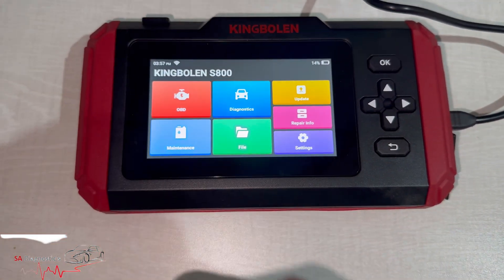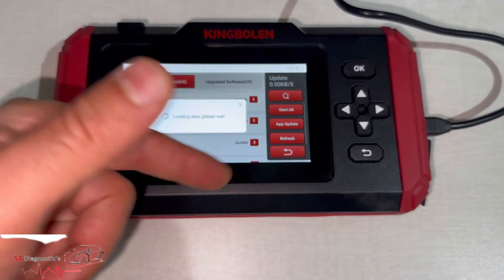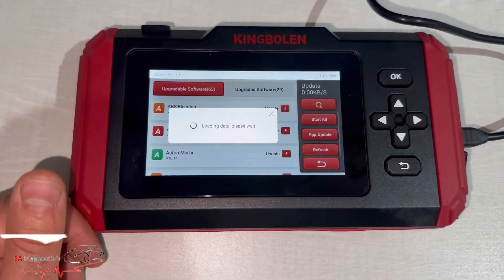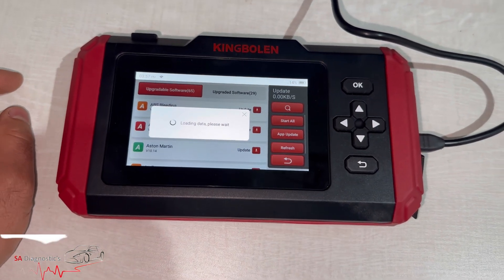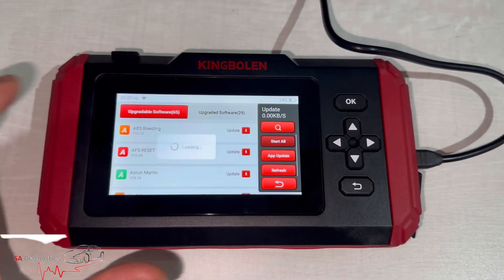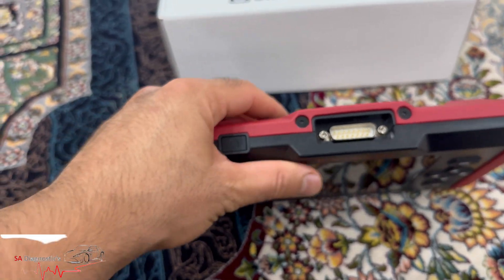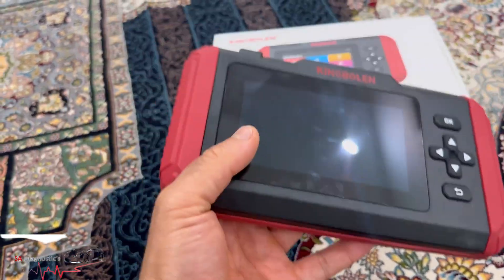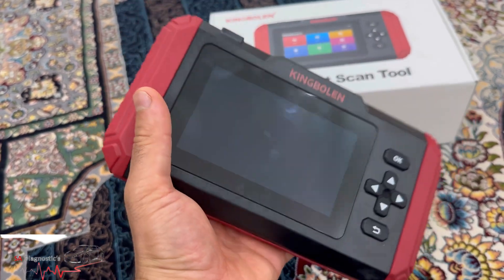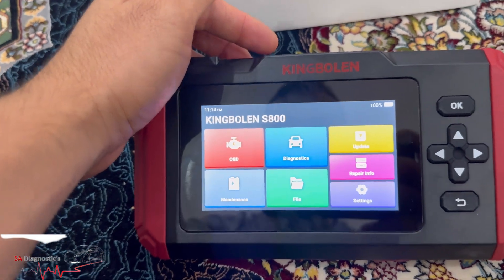We'll do the update, let it refresh to see if anything has been added to the list, and then start. It may take a good few minutes or even hours. Moving on to the handling: in terms of size and weight, it's not bad at all. Pretty good. The screen size is okay — easy to read and navigate through the systems.